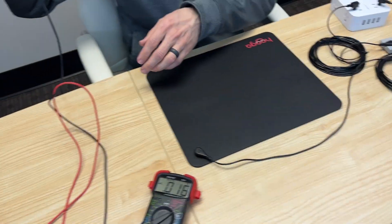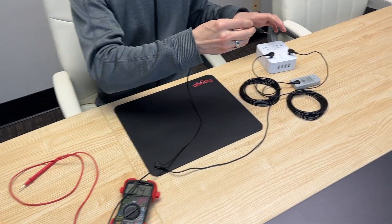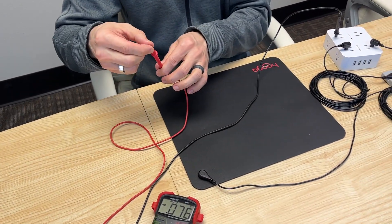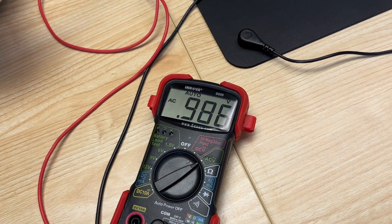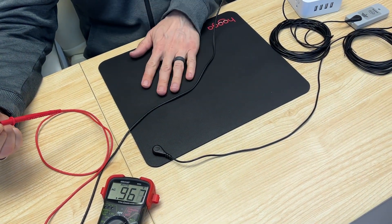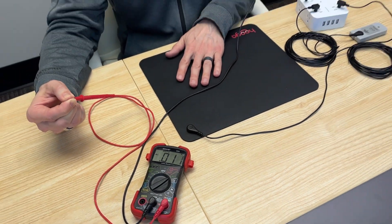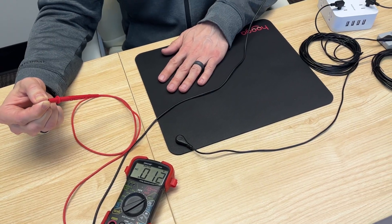We're going to ground the black prong — this is important, you have to make sure you're using the correct prongs. You're going to ground the black prong in your grounded outlet, and then, without being grounded, you're going to pinch the red prong. My body voltage is about 0.985. Now, while still doing all that, you are going to touch your grounding product and see if your voltage drops. Mine drops pretty significantly — I am now 0.011. Not grounded... grounded. That's what you want to see.